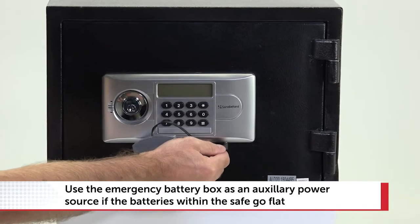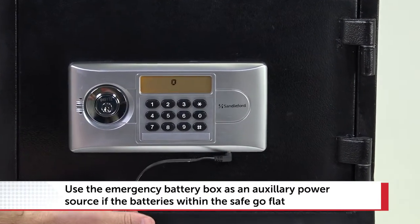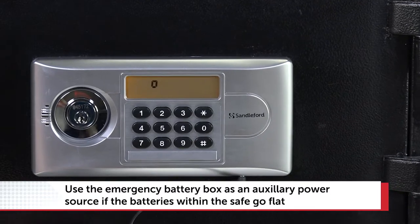If the batteries for your electronic keypad go flat, use the emergency battery box for auxiliary power.